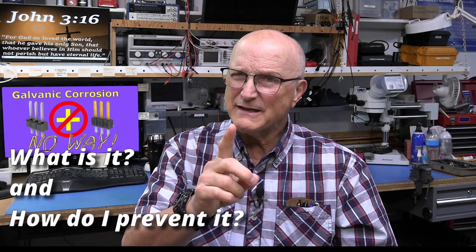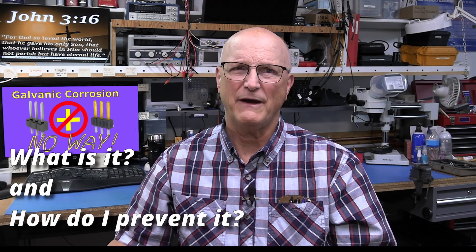In fact, houses have burned down because of it. Products have misbehaved badly in the field, causing massive recalls because of this. But the truth is that people in general just don't know about it at all. In this video, I'll answer the question: what is it, and how do I prevent it?